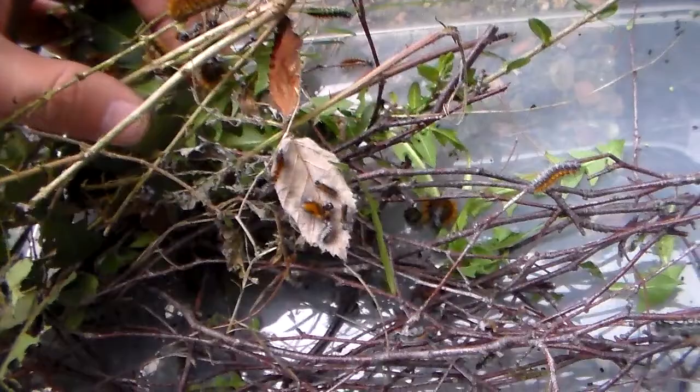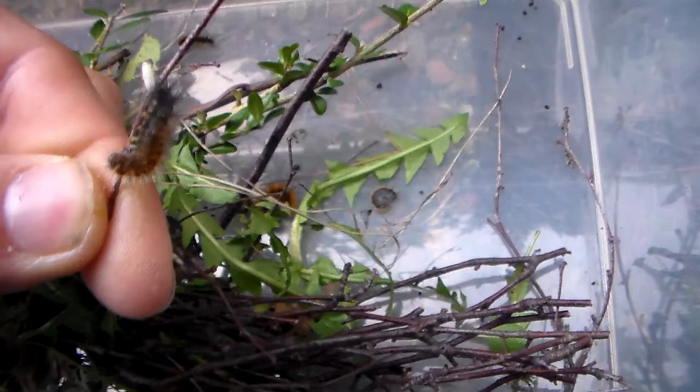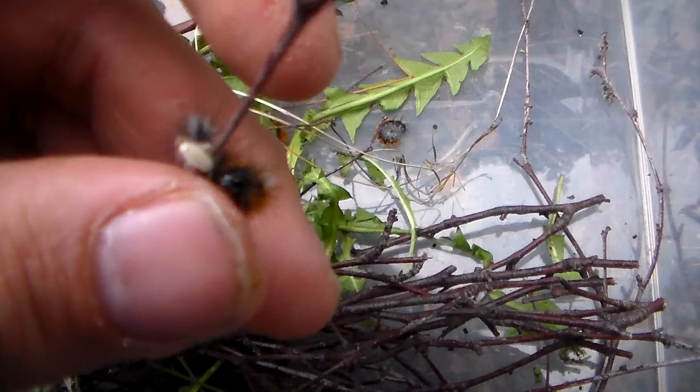Unfortunately there are also some parasites in here. You can see one that's been parasitized by a wasp — the white thing is a parasite cocoon. I should remove it; I don't want any parasites in my breeding. Here's another parasitic cocoon, the white thing here, which should be removed.